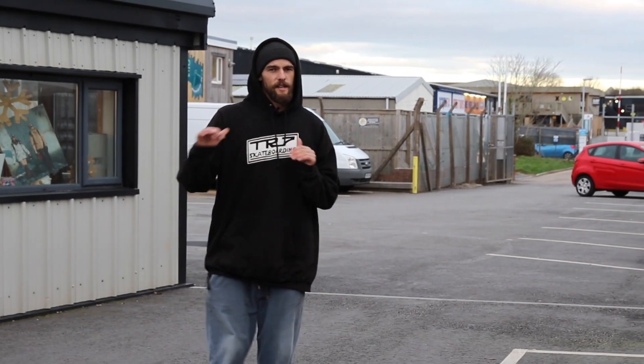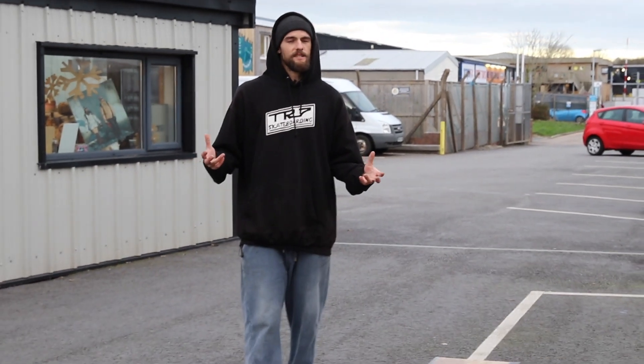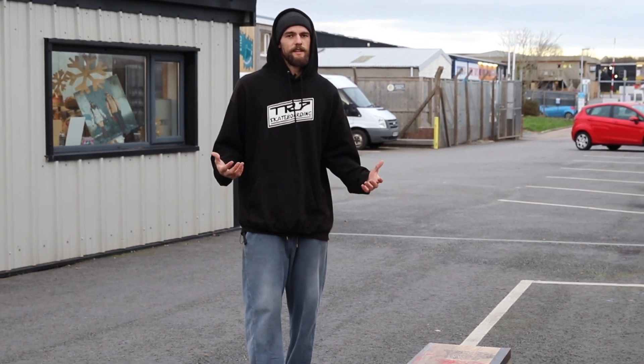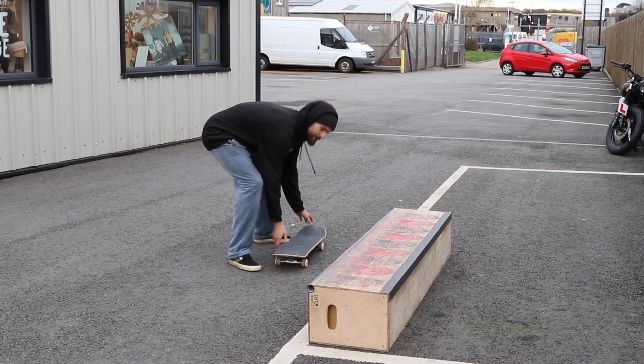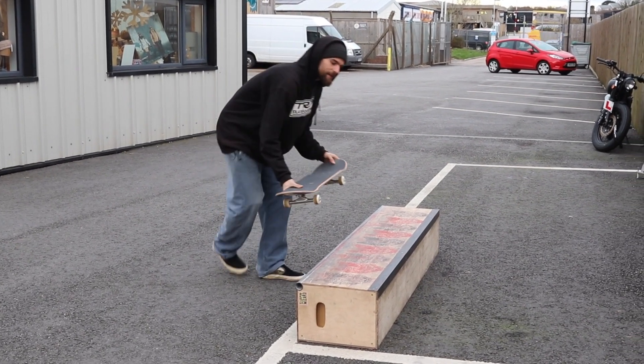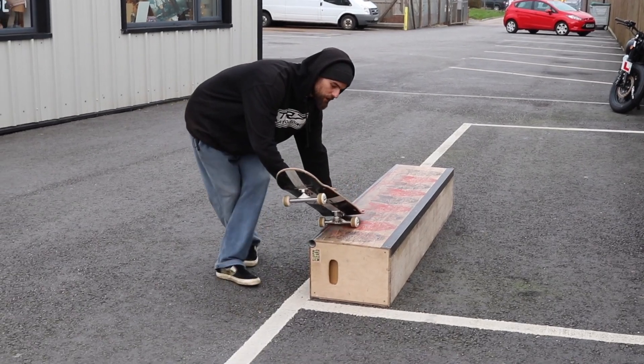If you're unable to do frontside nose grind, don't worry, because this trick is very different and I actually think it's a bit easier than the frontside nose grind. All it is is basically you're coming at it fakie, you're going to pop that fakie ollie, and then you're going to land grinding with all your weight on the front foot on one truck.